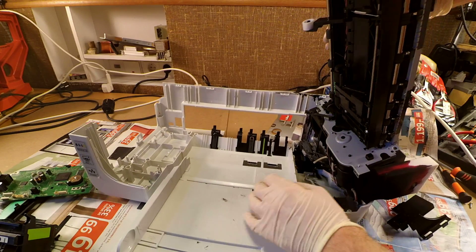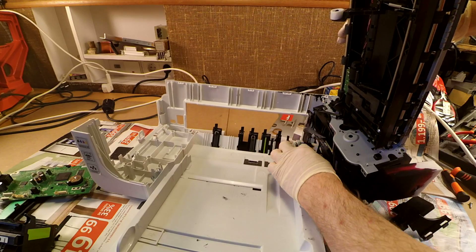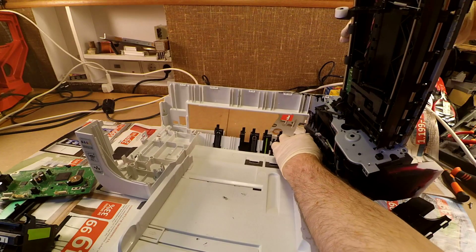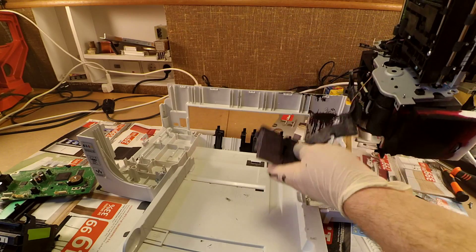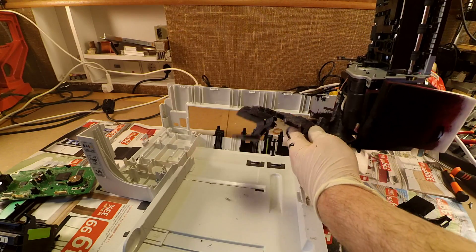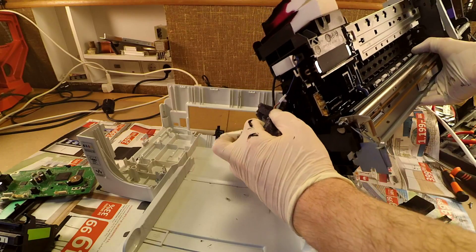We got the main assembly out of the casing — well, almost. As it appears, some of the tubing is stuck to the bottom of the main casing.